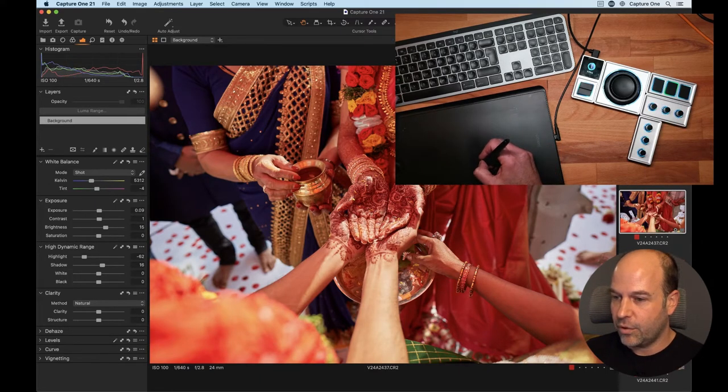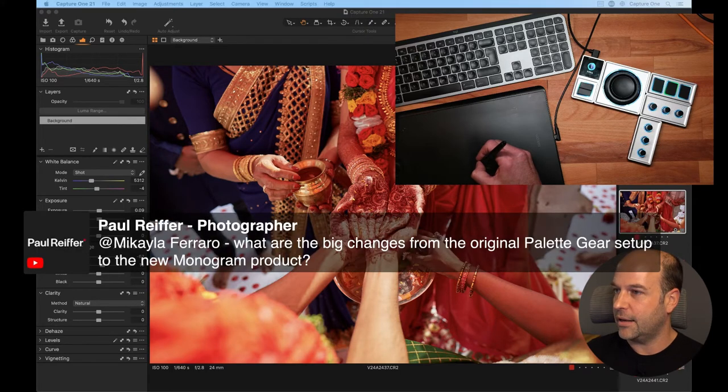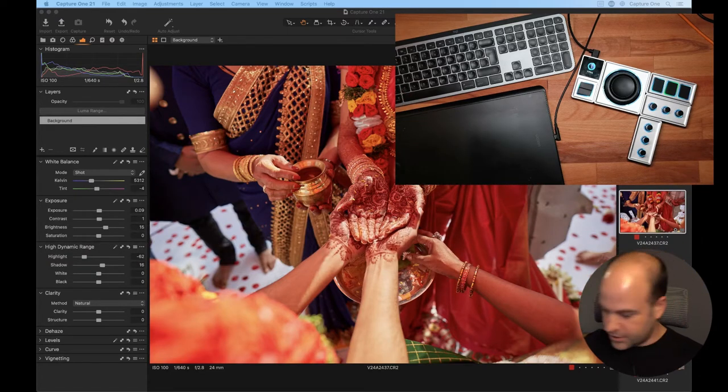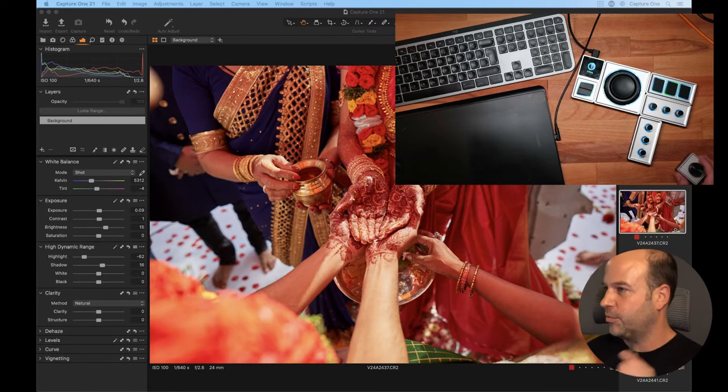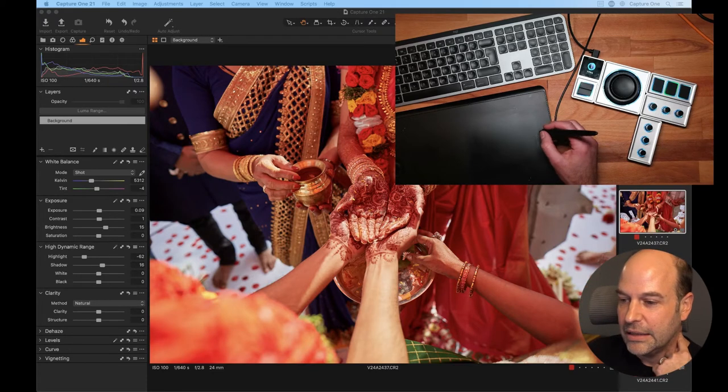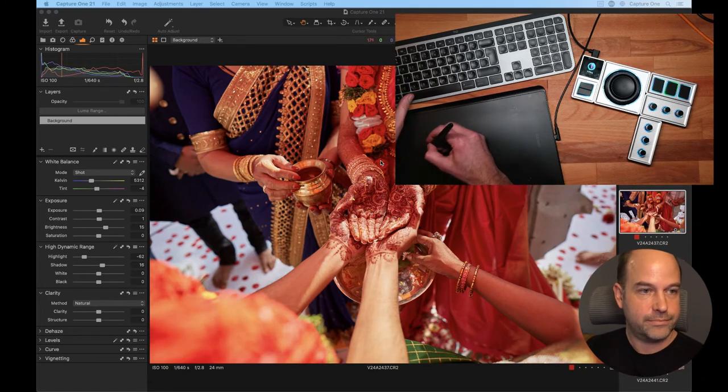We've got Michaela from Monogram on the chat, and Paul, one of our Capture One ambassadors. Paul asks: what are the big changes from the original Palette Gear to the new Monogram product? For me, the real estate is much smaller — that's an old Palette button, and this is the new Monogram three-dial rotary. The space you need for three Palette buttons compared to a bank of three Monogram dials is much better for desk space. The tactile response feels better quality, and it's a bit thinner — it's just a more evolved product.